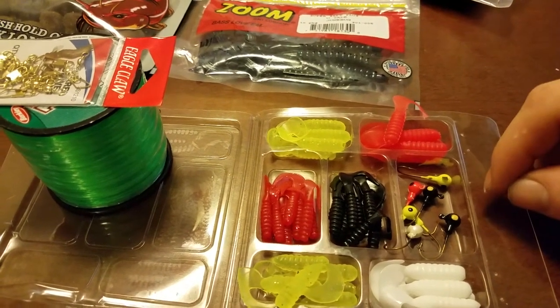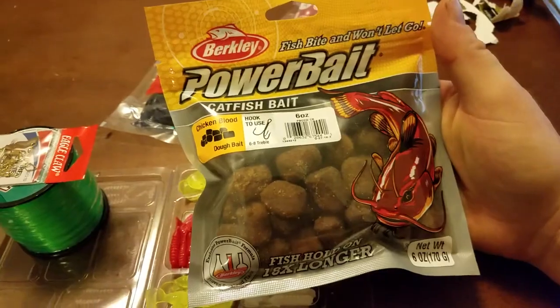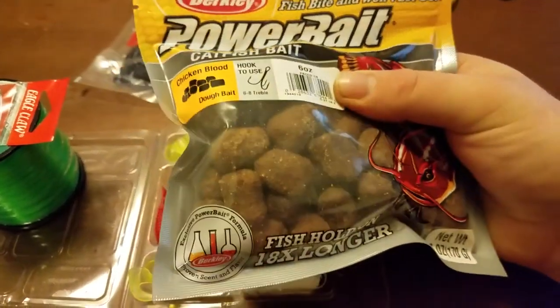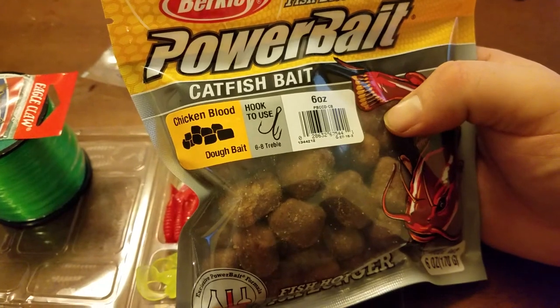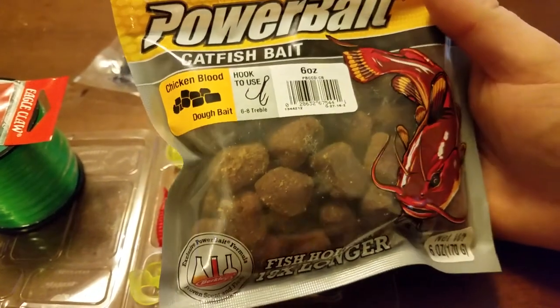We'll see how it goes with this power bait. I don't know anything about the power bait — I bought it because it was on sale and I thought I'd give it a try. They're fairly large chunks, so we'll see how it works. This is the chicken blood dough bait — that's kind of weird, dough bait.